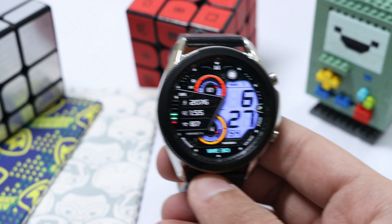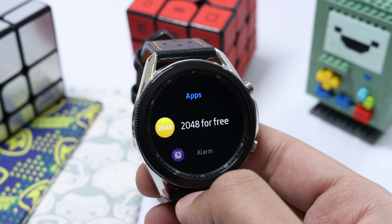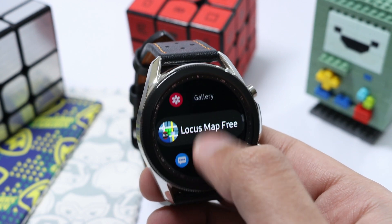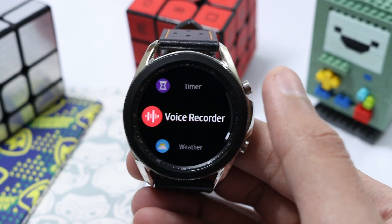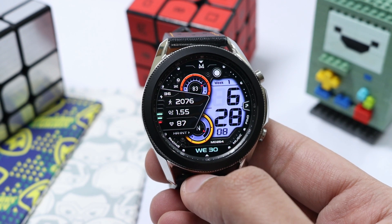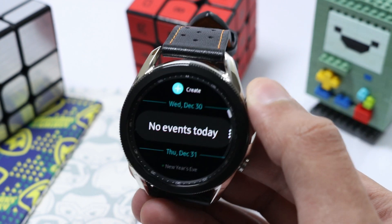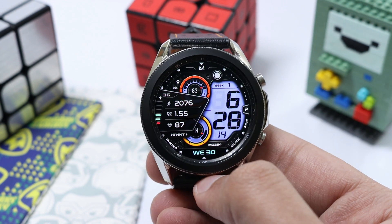There are also specific app shortcuts available. You can see three dots at the top — just tap on them and it opens the app shortcut menu. From here you can assign any app according to your preference. In this way you can fully control watch face MD254 — do check it out, it's a nice one!